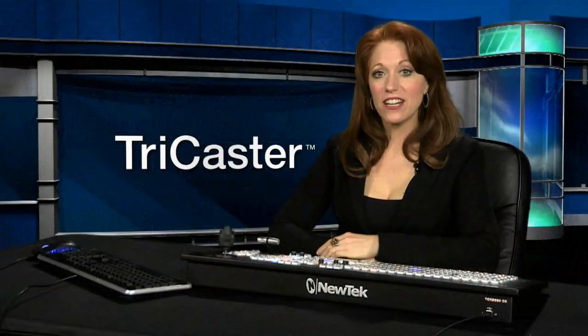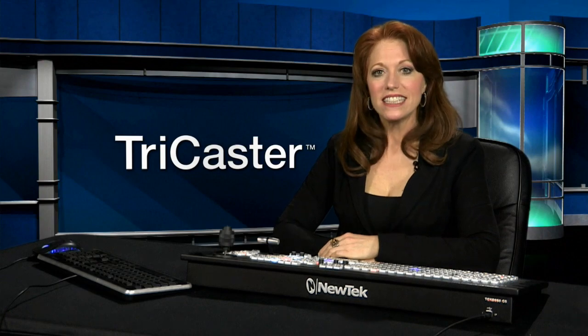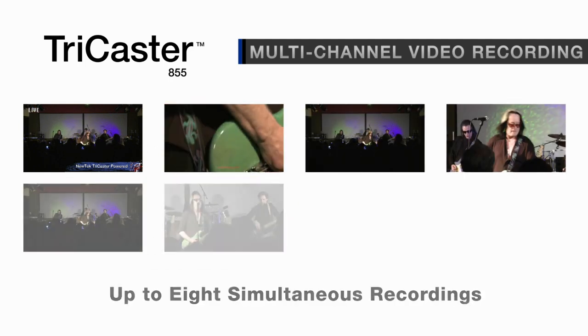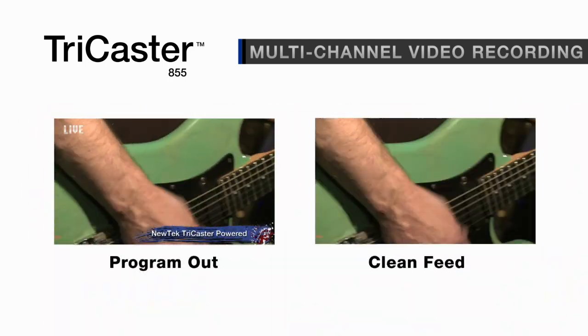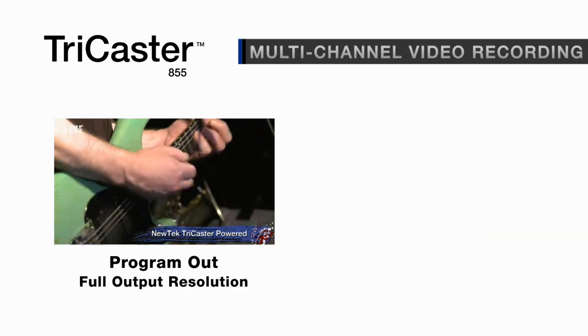The multi-channel recording capability in NewTek TriCaster 855 lets you record up to 8 channels of full resolution video directly to the system. Record program output, program without graphics, or individual cameras. You can also record in different formats and resolutions.